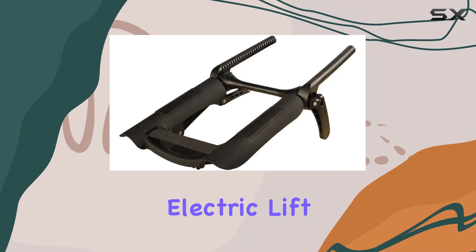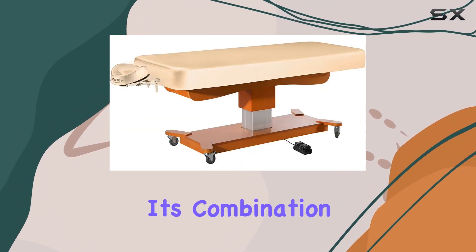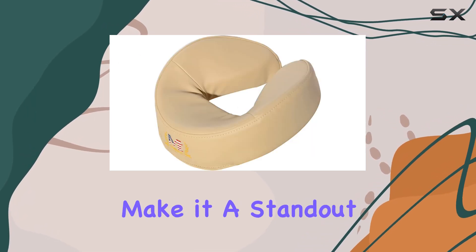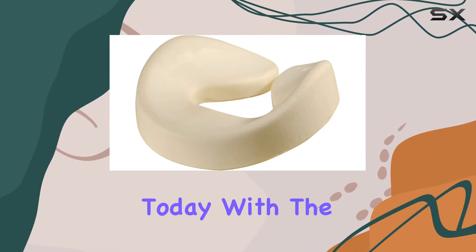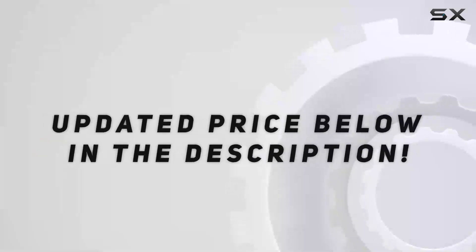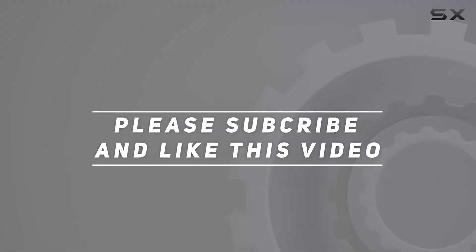Overall, the EMTP Massage Tables Max King Comfort Electric Lift Table package is a game changer for any spa or massage therapist. Its combination of durability, comfort, and functionality makes it a standout choice. So why wait? Upgrade your spa experience today with the Max King Comfort Electric Lift Table package. Check out the video description for updated pricing, and thank you for watching.